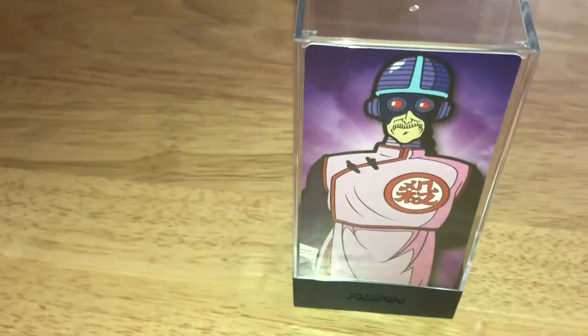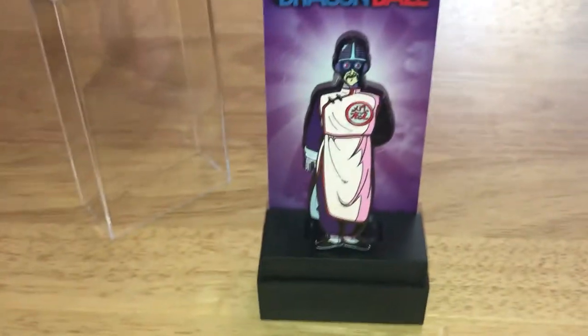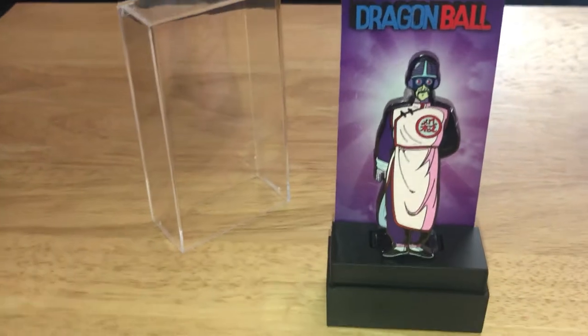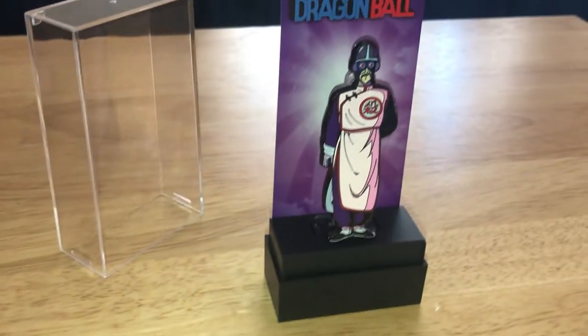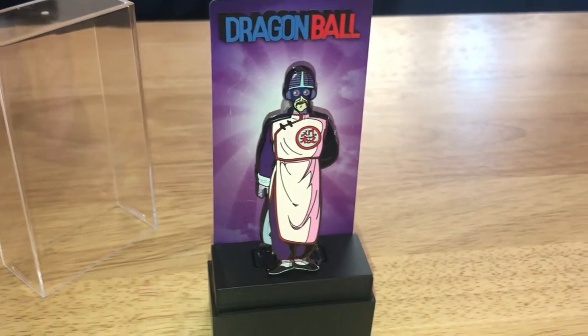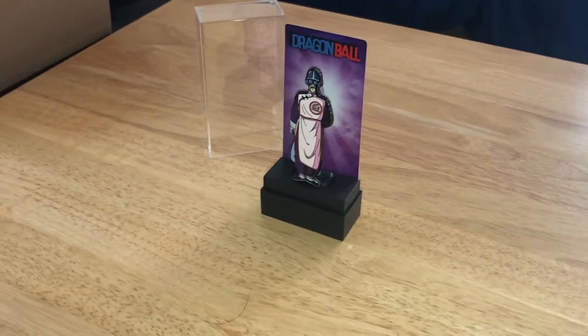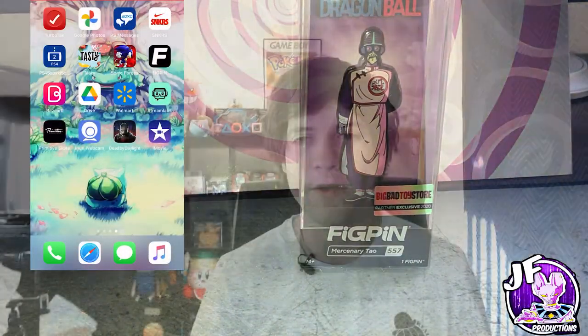These can end up becoming very collectible things. They're super cool and they definitely have appeal to collectors already. I mostly like to keep them in the box and don't take them out that often unless I'm checking the scores, which I'm about to show you right now.